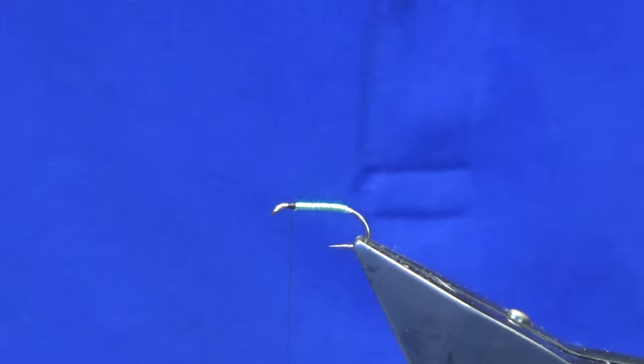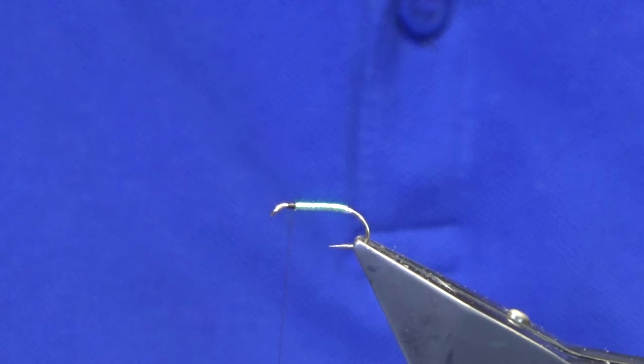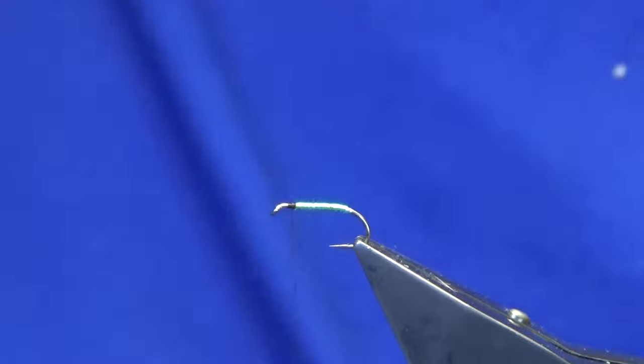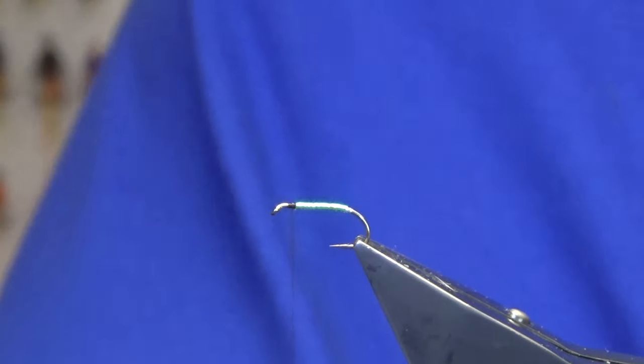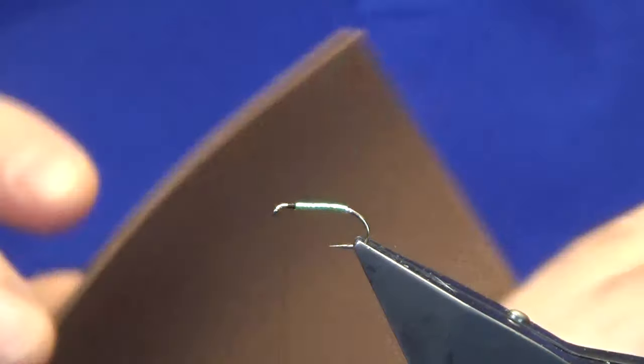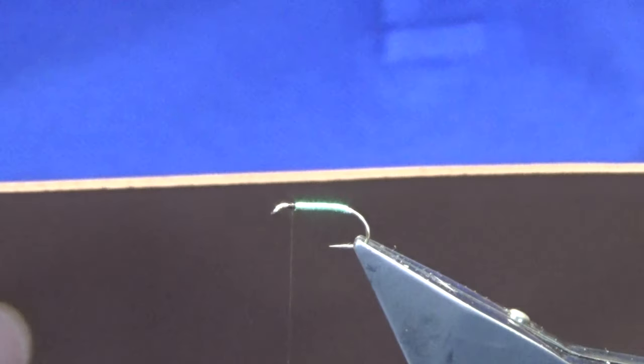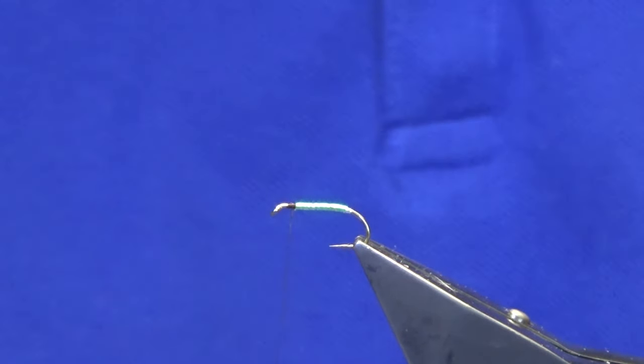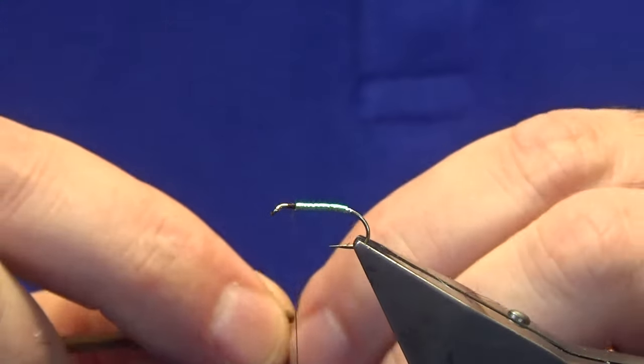Now for the extended body — rather than using a suede or a chenille, this is just a strip of brown foam that I have cut from a sheet. You get this out of the Hobbycraft store. Honestly, you get about twelve sheets for about two quid — that's two pound sterling, for anybody that's not from Belfast.